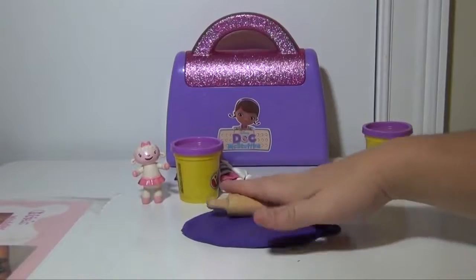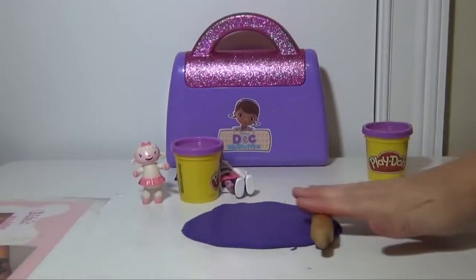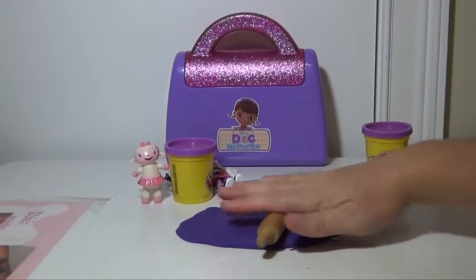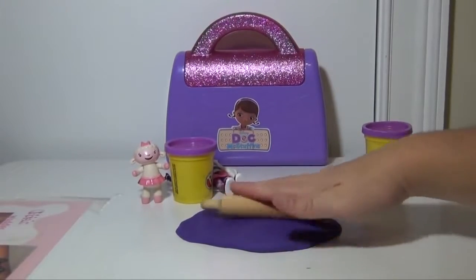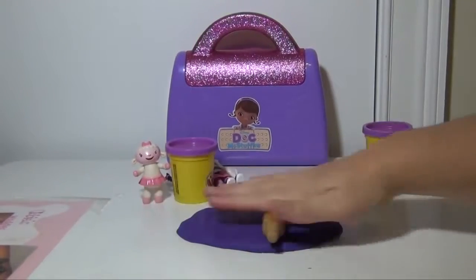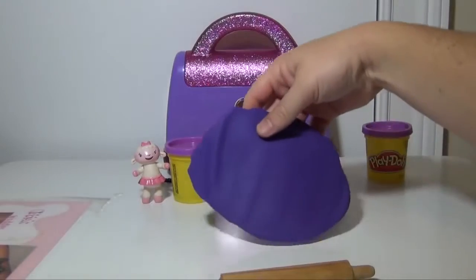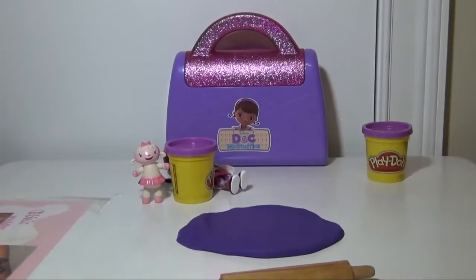So we're going to just roll it out and make it into this kind of shape right here. We're not going to be able to get it perfect with a rolling pin, so we're going to have to use a Play-Doh knife to get it a little bit better. We're rolling it and you want to get it to be about the same thickness all the way around — just like if you were making bread. It's a little bit smaller but that should be pretty close.